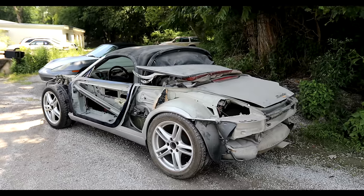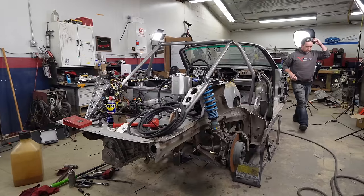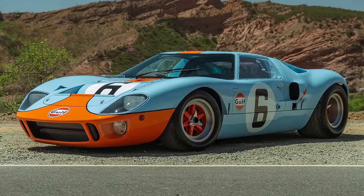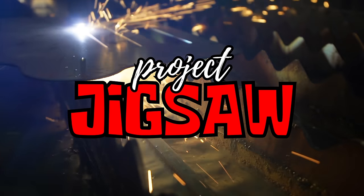We saved this $500 Porsche Boxster from a dismal life in the junkyard, and now we're giving it new life as a vintage-inspired supercar. This is Project Jigsaw.